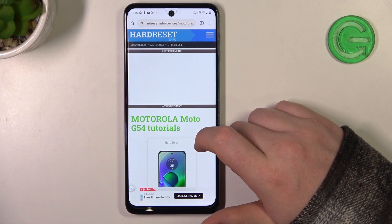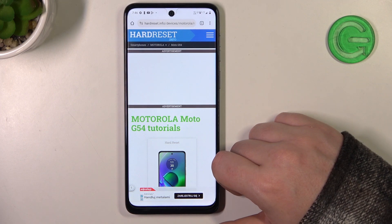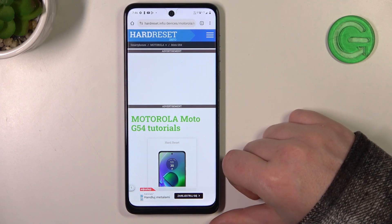Hello, in this video I want to show you how to check if your Motorola Moto G54 does have the Gorilla Glass screen protection.